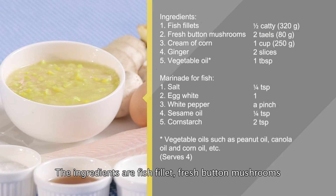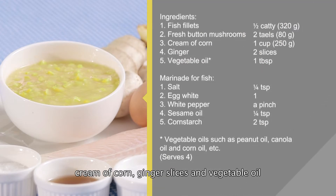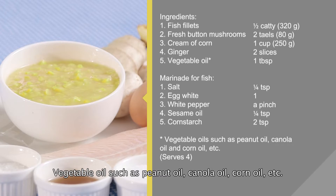The ingredients are fish fillet, fresh button mushrooms, cream of corn, ginger slices, and vegetable oil. Vegetable oil such as peanut oil, canola oil, corn oil, etc.